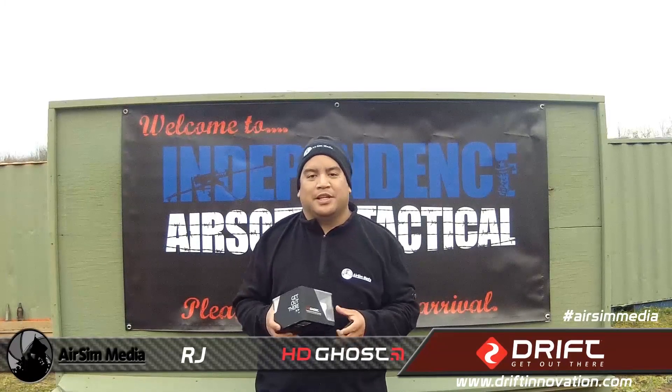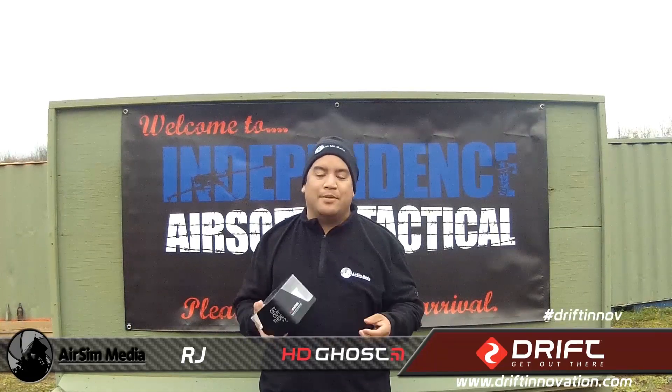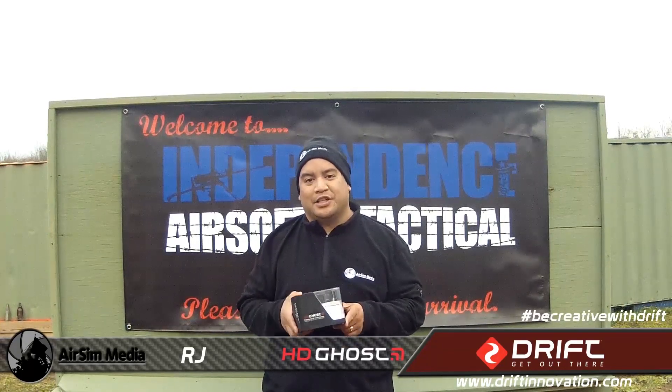Hey everybody, RJ here from AirsoftSimulationsMagazine.com. We're here today at Cobra One Airsoft's Independence Tactical Park in Great Meadows, New Jersey to film our latest gear review of the Drift HD Ghost.